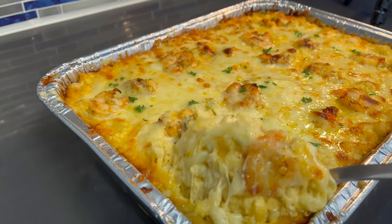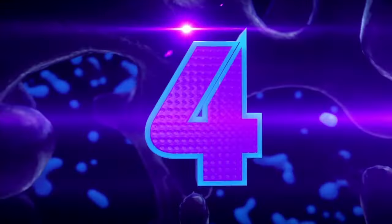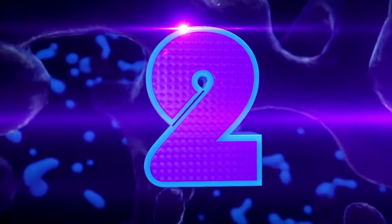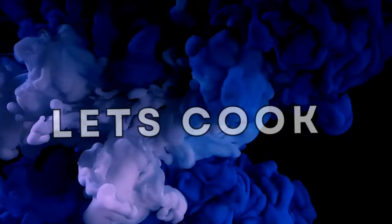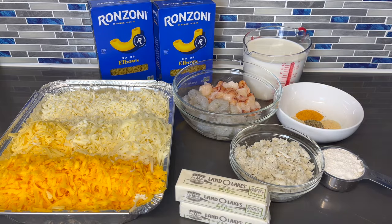Welcome back to my channel, and for those who are new, welcome to the channel. I am back with another one. In this video I'm going to show you guys how to make the best seafood mac and cheese you'll ever have. As usual I'm going to run down the ingredients and I'm going to list the ingredients and the measurements in the description below.